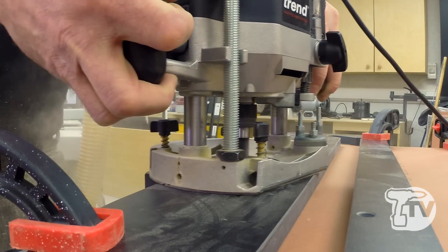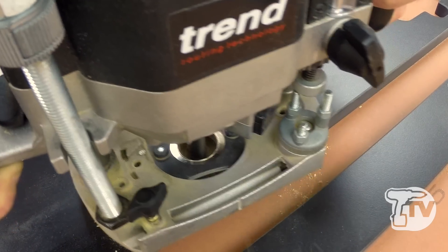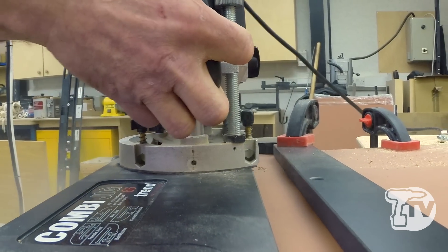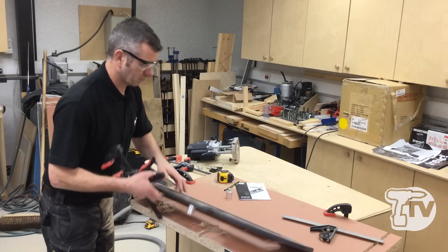But you have the advantage of a much smaller, more compact, and more lightweight jig. So what I'm going to do is set it to 150 millimeters as per the instructions, clamp it down, and show you how we cut the bolt holes.